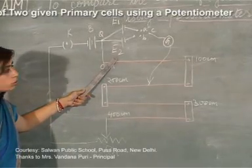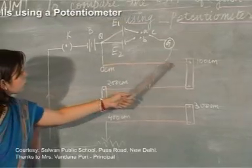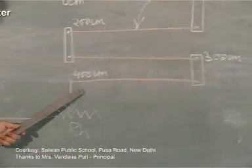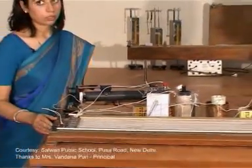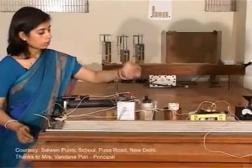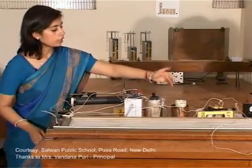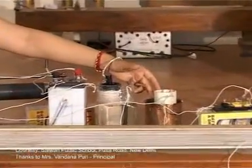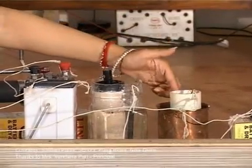These are the two cells E1 and E2 which you can see are connected in this circuit and in the main body of the potentiometer. We have made the entire circuit of the potentiometer along with cell E1, that is the Leclanche cell, and cell E2 which is the Daniel cell. We will try to determine the ratio of EMF of the Leclanche cell to that of the Daniel cell.